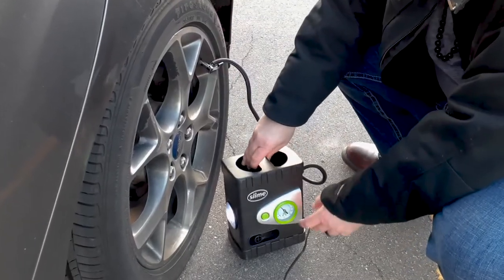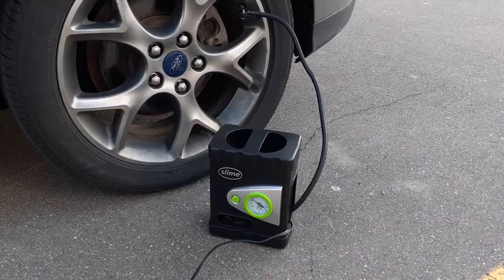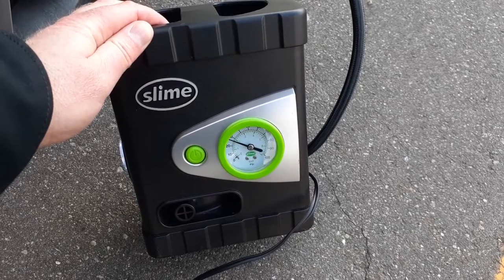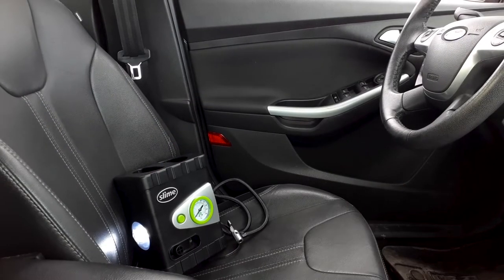Slime says this all-purpose inflator can fill the average tire in about eight minutes. However, it's much quicker if you use it right after the tire pressure light comes on. We unboxed the inflator, filled our tire in the parking lot, and put it away in under five minutes.